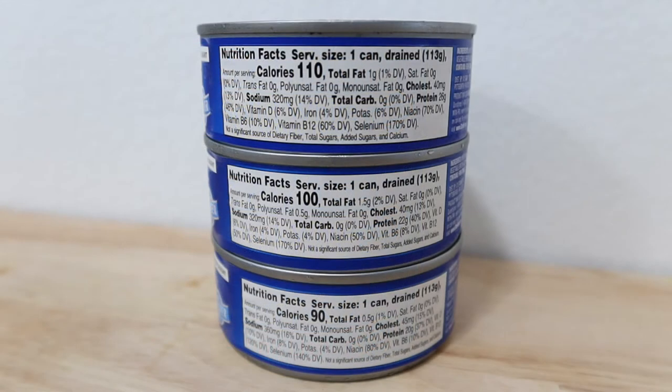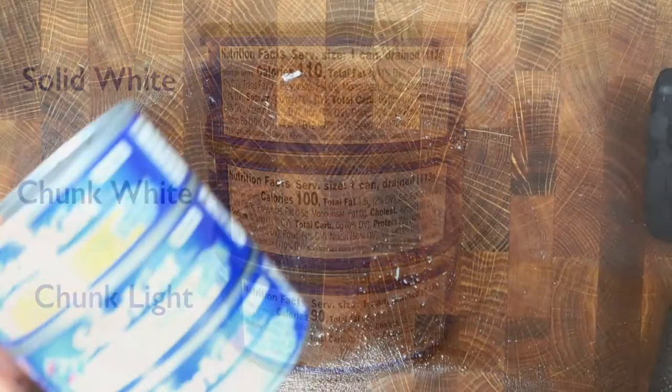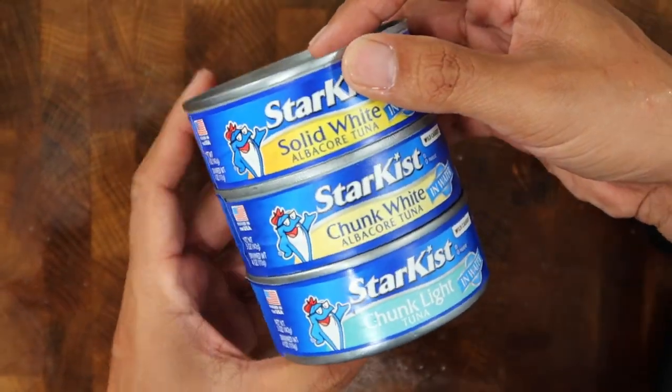First, let's take a look at the nutritional facts on the Star Kiss cans labeled in the back. As you see here, the solid white can has the most calories at 110. Then the chunk white can has 100 calories a can, and then the chunk light has the least calories at 90 per can.